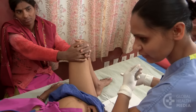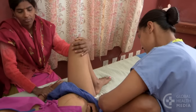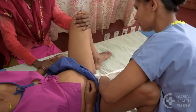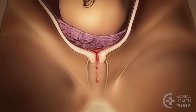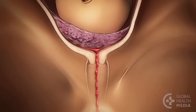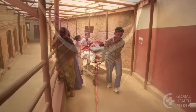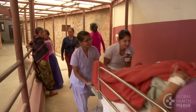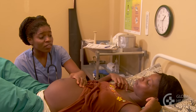Vaginal exams increase the risk of infection. Do one initially and then not more often than every four hours unless necessary. Never do a vaginal exam if there is bleeding from the vagina — this could be a sign of placenta previa. You should then transfer the woman to a hospital that can do cesarean deliveries.